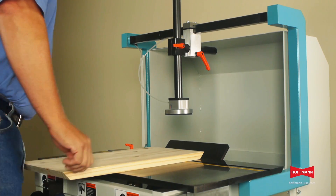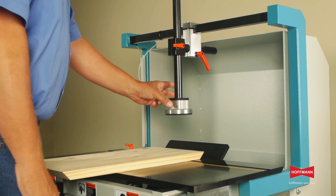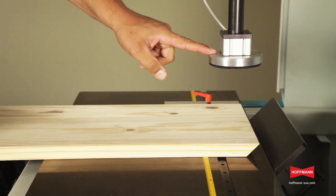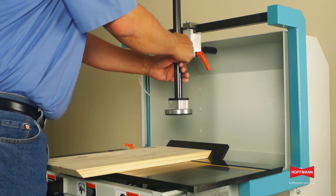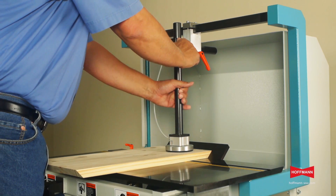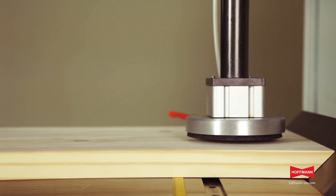The machine is equipped with a pneumatic hold-down clamp with a short stroke cylinder and a large pressure plate. To set your clamp, place your material on the table, lower the hold-down on top, pull it back up about an eighth of an inch and lock it in place.